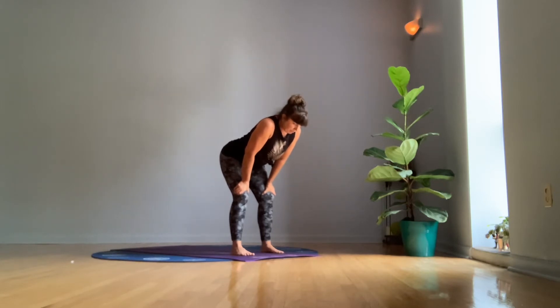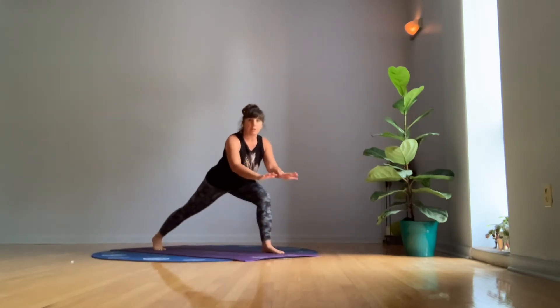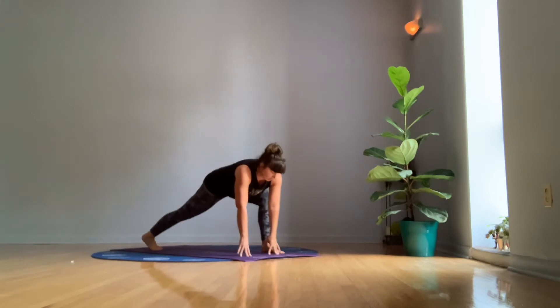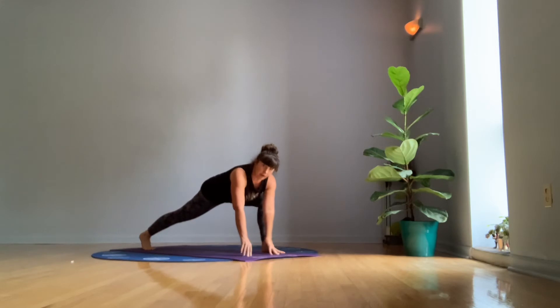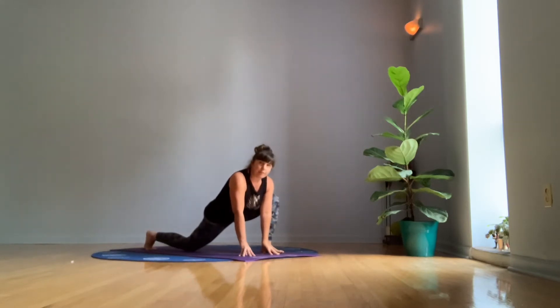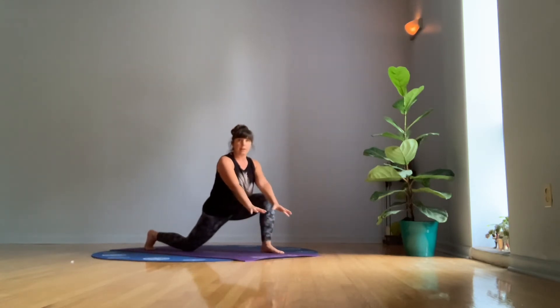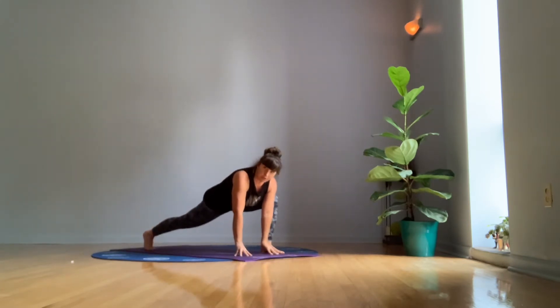Now we're going to step back into lunge position. So you'll bring your hands to the floor — if that's difficult, you could put your hands on the edge of a chair or on yoga blocks. Wiggle your right foot as far back as it feels good for you. Both of your hands are on the inside of your left front knee. Take a breath here. And then bring your right knee to the floor and lift up through your chest. You should feel a pretty significant stretch in your thigh and groin. And again, remind yourself your hands could be higher — on blocks or a chair. If anything hurts, you just skip it. If it hurts to put your knee down, just keep your knee up.